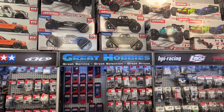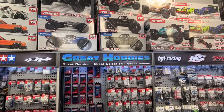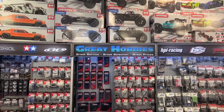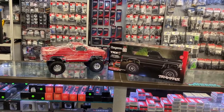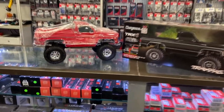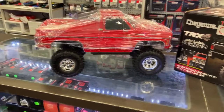Welcome to You by DJ's PRC. I want to say thank you to Great Hobbies for letting me do this. We have the newest from Traxxas, the TRX4 Cheyenne 10. It's in the same family as the K5. It is an awesome vehicle.